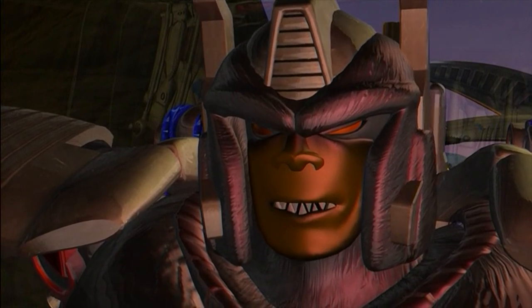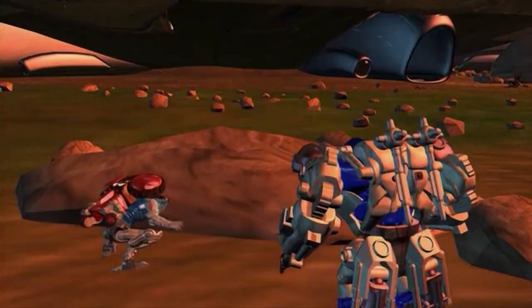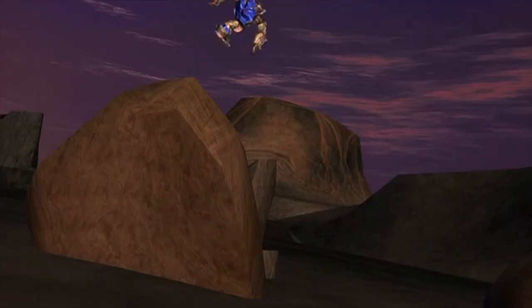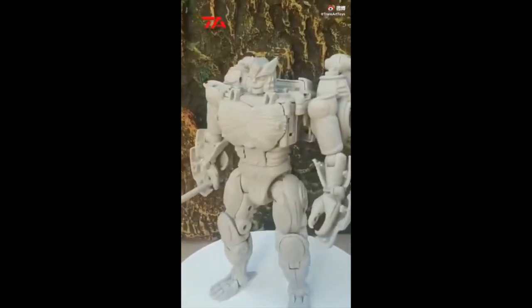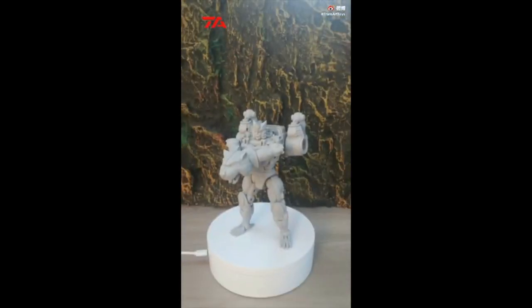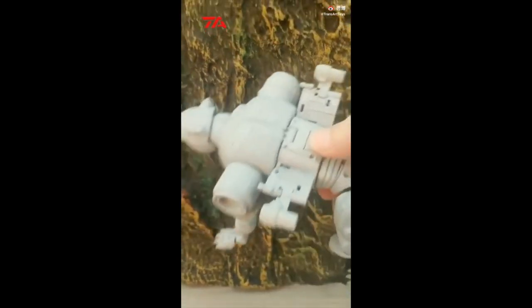Optimus Primal is one of the main characters in the Beast Wars series and returns in his new body early on in Season 2 with a new look and some serious upgrades. It may be quite the departure from his more classic appearance, but many fans will be excited to see the Transmetal form recreated so faithfully, including that signature flying gorilla formation. What's also exciting is that this is evidently just the first in a line of toys from TransArt, who have already shown prototype pictures of a Transmetal Cheetor and a Ravage Repaint.